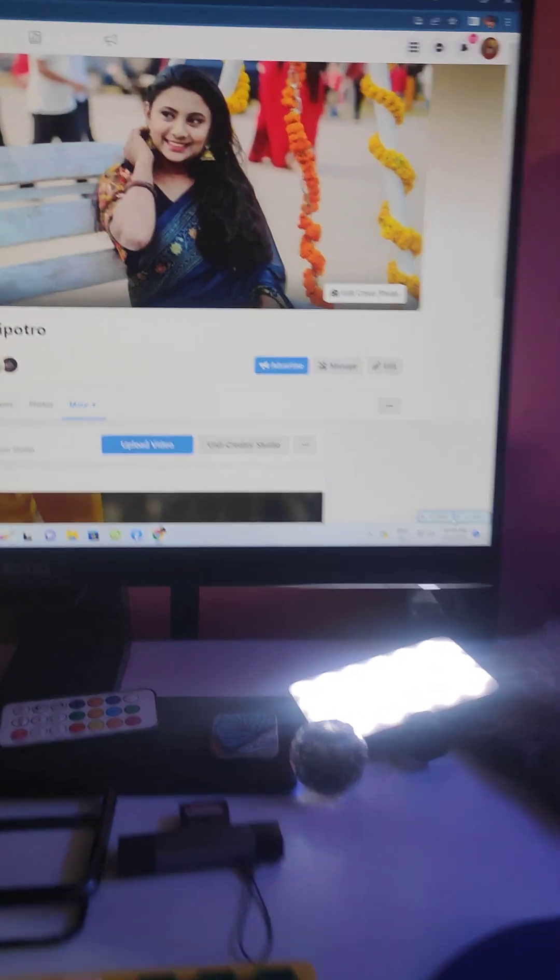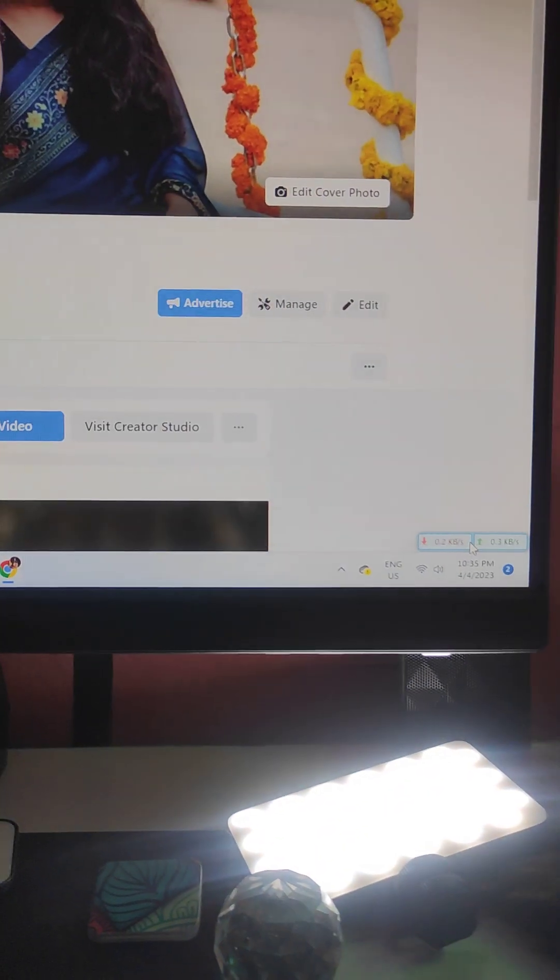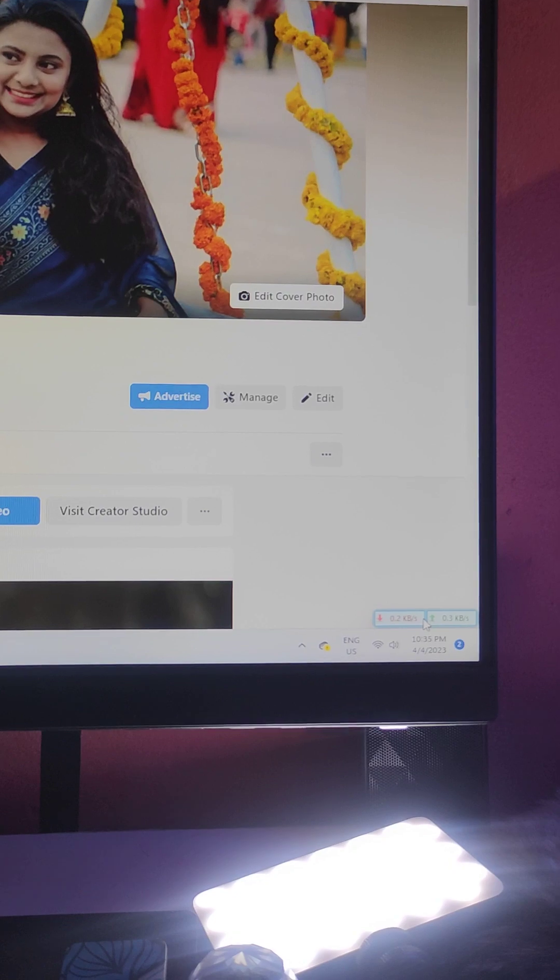I hope you will see the video. Thank you very much. Thank you.